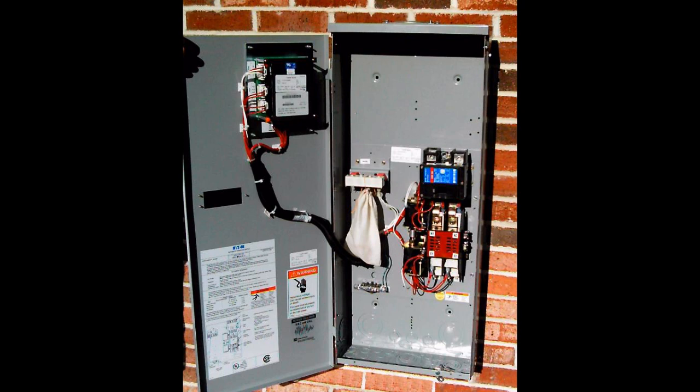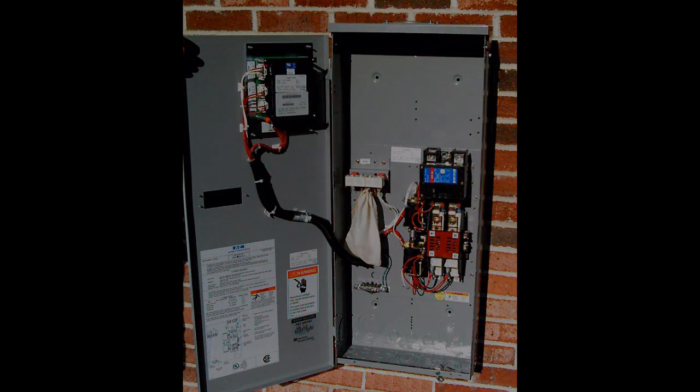An ATS also comes standard with a programmable automatic exerciser, which runs the genset for a short period of time every month or every couple of weeks.